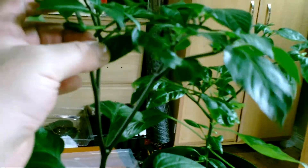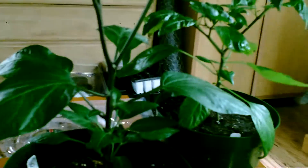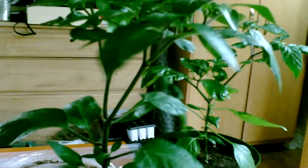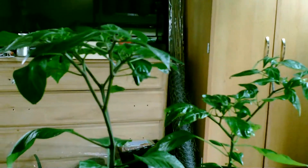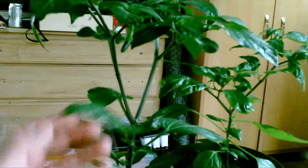Oh, look — there's a pepper here! Finally. Serranos are rated from 15,000 to 30,000 Scoville units on the scale. Looking at this little pepper here, it's gonna be a downward-facing one.